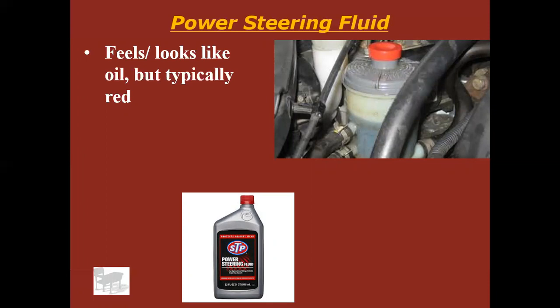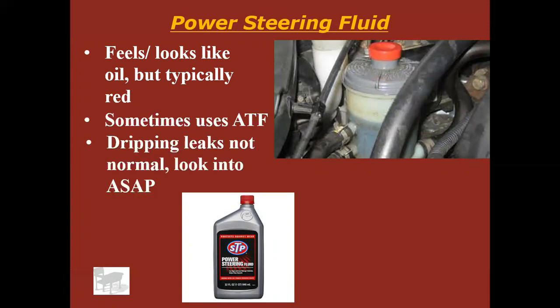Power steering fluid is going to look and feel like oil, but it's often red — it could be clear as well. Sometimes it even uses automatic transmission fluid. This really shouldn't drip or leak much. If it is leaking, you need to look into that and get it fixed. Tiny leaks — as in, a dime-sized spot after the car sits overnight — that's my limit. If it's any bigger than that, I would really start looking at that power steering system.